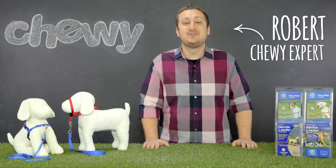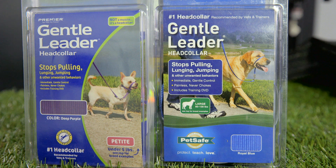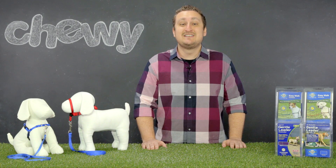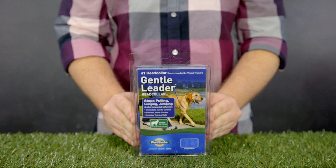Hey guys, I'm Robert from Chewy and today I'm going to be leading you through a couple of great products. Introducing the Gentle Leader Head Collar and Easy Walk Harness from PetSafe. Sometimes going out to walk your dog can lead to your dog walking you. Thankfully, leading your dog just got a whole lot easier with the PetSafe Gentle Leader Head Collar.